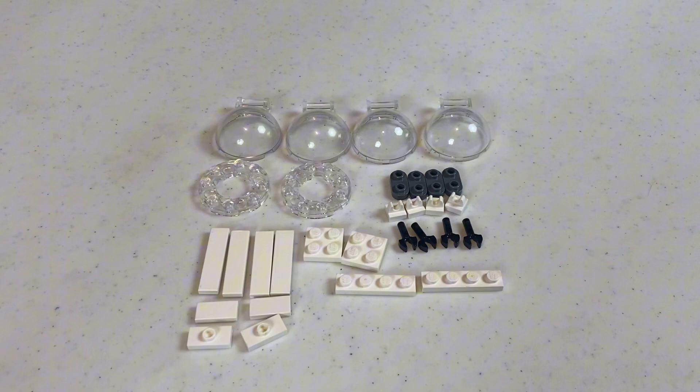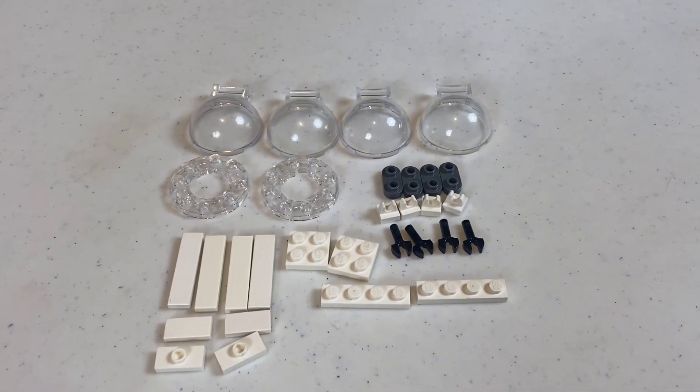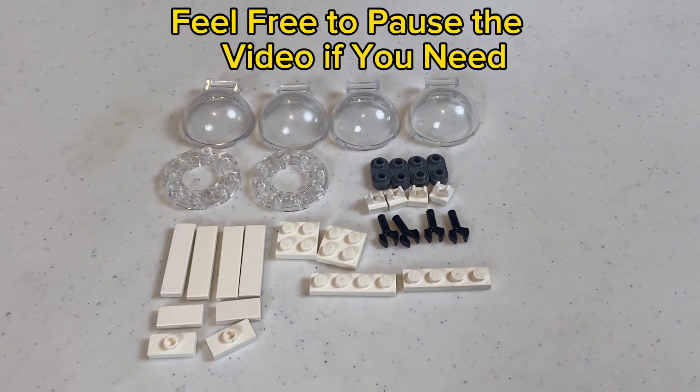I'm going to be showing you guys how to fix this major flaw on the gunship, and to do this, these are all of the pieces you're going to be needing.